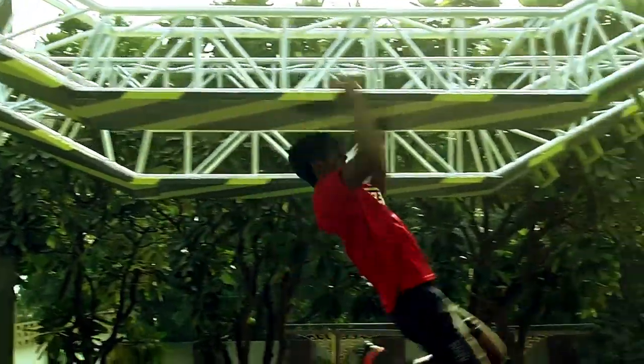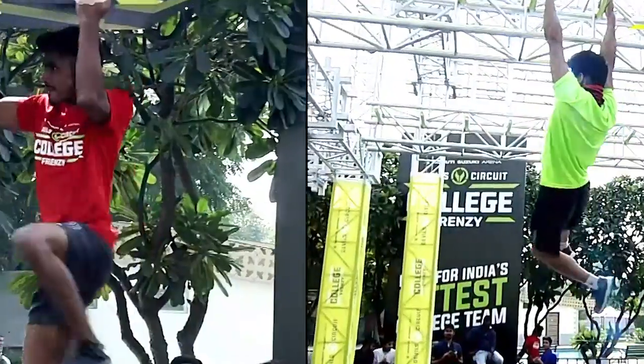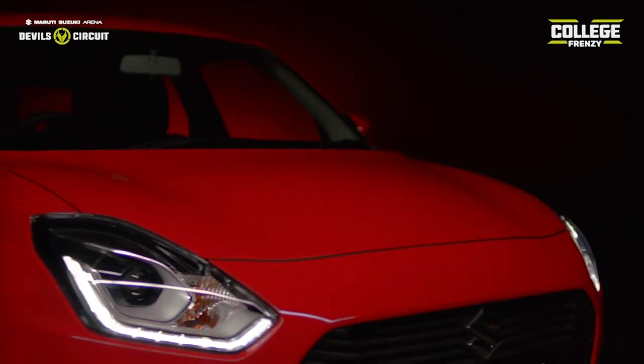Maruti Suzuki Arena, Devil's Circuit, College Frenzy — India's biggest inter-college competition is back. And this time around, there's a chance for teams to win cash prizes from an overall bounty of a whopping 10 lakh rupees, along with an all-new Maruti Suzuki Swift for our fastest finalist.